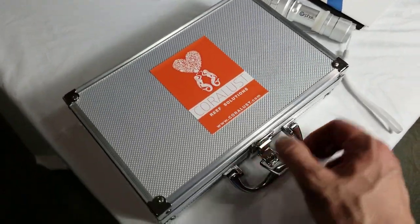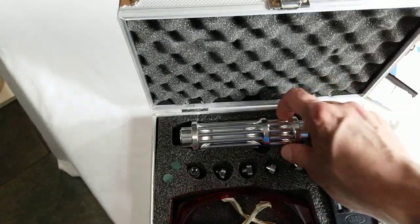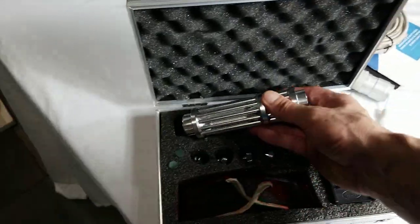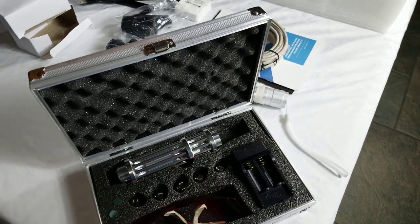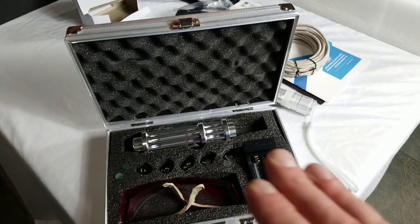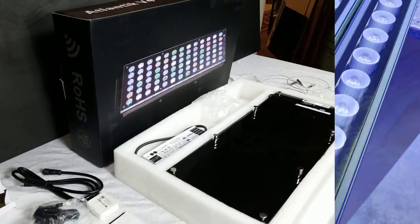And here is this new laser, which I used for Aiptasia. This thing is no joke — you have to be very careful when using it; it will set you on fire. So be careful with that. I'll give you guys a review on Aiptasia treatment later covering what I think worked best. I used the laser, I used Aiptasia X, and I used Kalkwasser, so I'm going to do a little video on that.